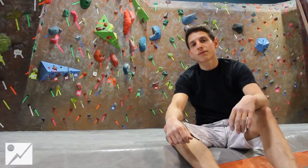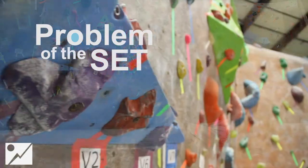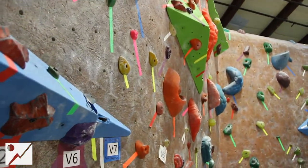Hey, this is Jake at Rock Spot Climbing Boston, and this is The Problem of the Set. For this episode, we chose the pink V5 on the left try again wall, set by Ryan Malloy.